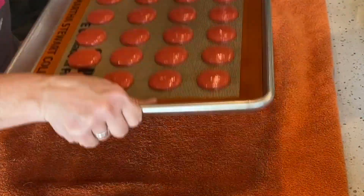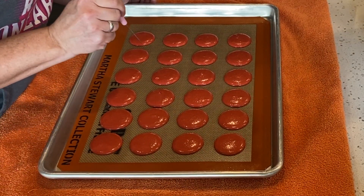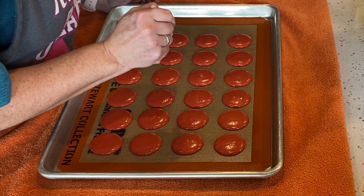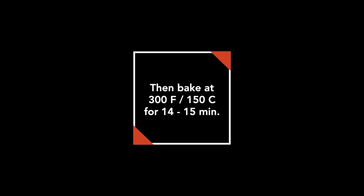Remove your template and tap your tray on a towel-covered surface to remove the air bubbles. You can use a toothpick or a scribe to pop any remaining air bubbles. Then bake your shells at 300 degrees Fahrenheit or 150 degrees Celsius for 14 to 15 minutes. You may need to make adjustments depending on your oven and environment, but this is a good place to start if you've never made macarons before.